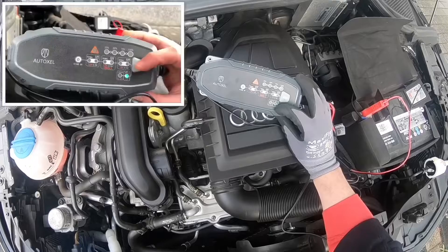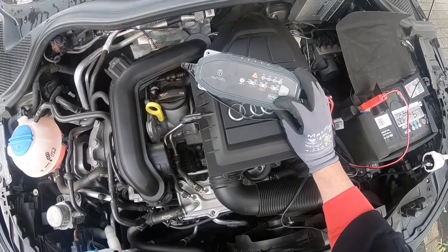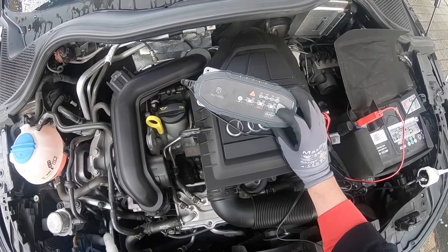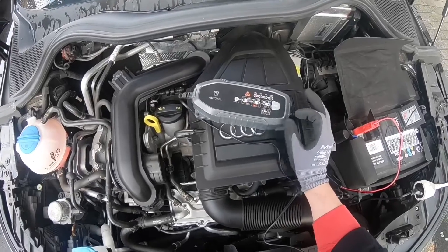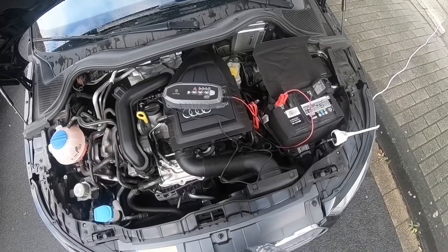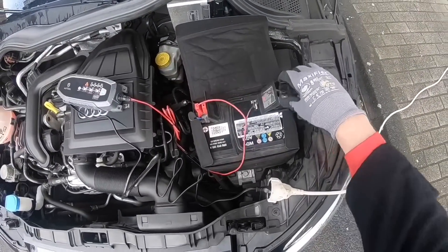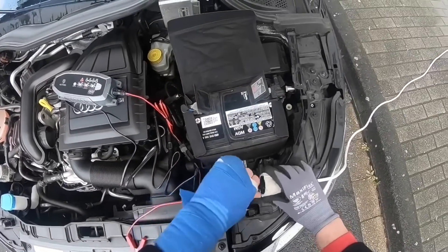Once the right function is selected, the loading process will start immediately. Right now you can see we are in recovery mode. The recovery mode is for batteries you are not using very much — that means if your battery is old or broken, you can use this to refresh your battery. This is a useful mode for those situations.